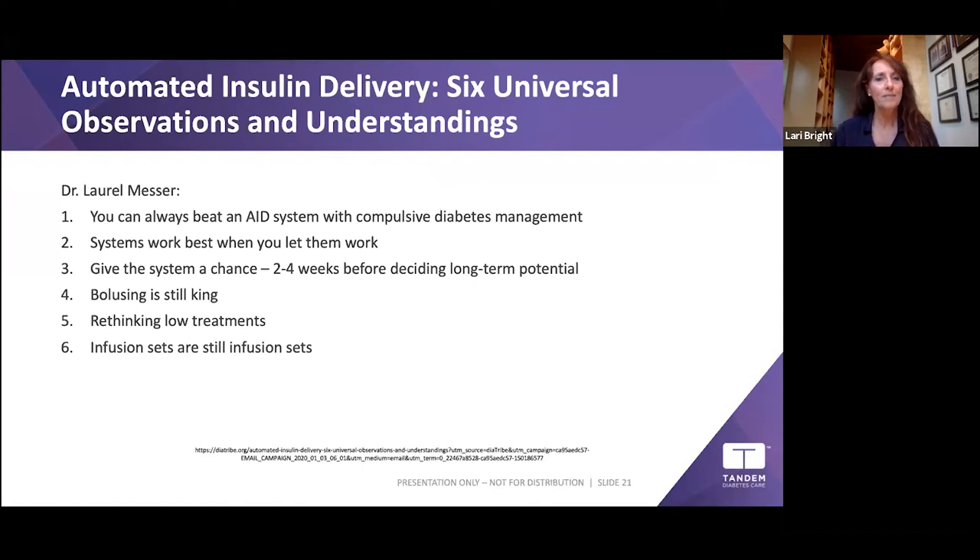Infusion sets are still infusion sets. For those not yet on a pump, infusion sets are a great topic to discuss with your provider — all this great technology is ultimately delivered through a small tube going into your body.